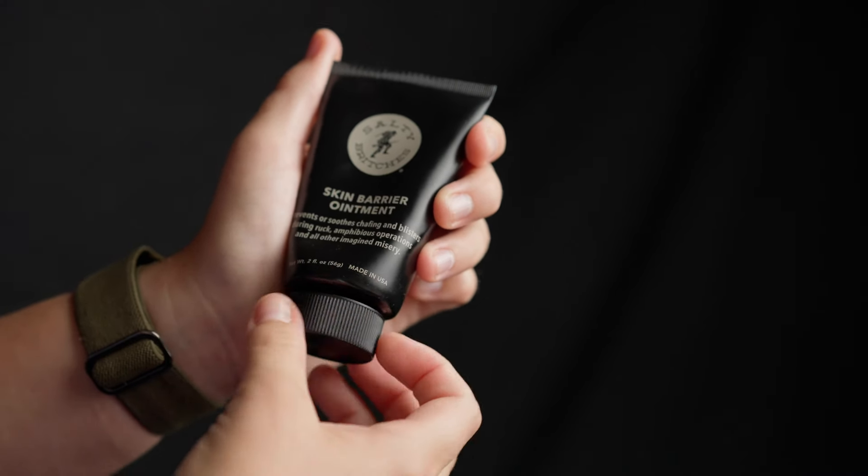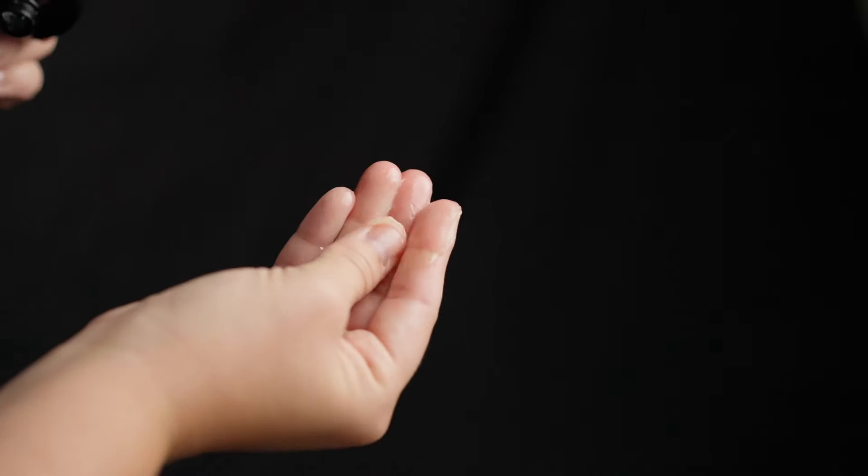Salty Breaches is in a two ounce tube, and don't let the size of this tube fool you. This will last a long time because you're not having to reapply the product. You can actually put this on the night before you have a big event and let it do its magic.